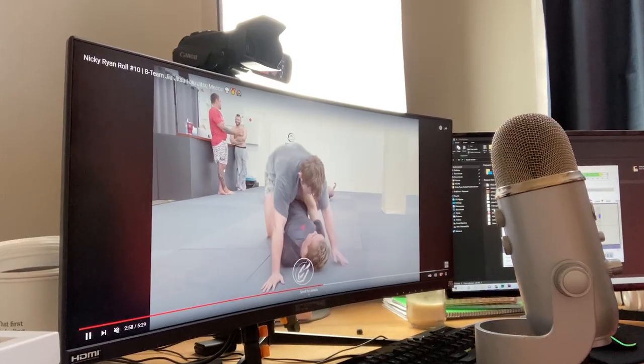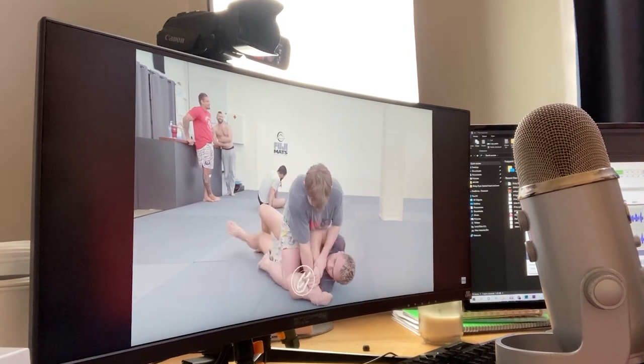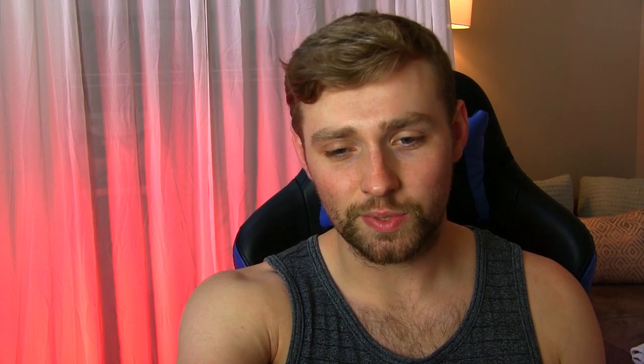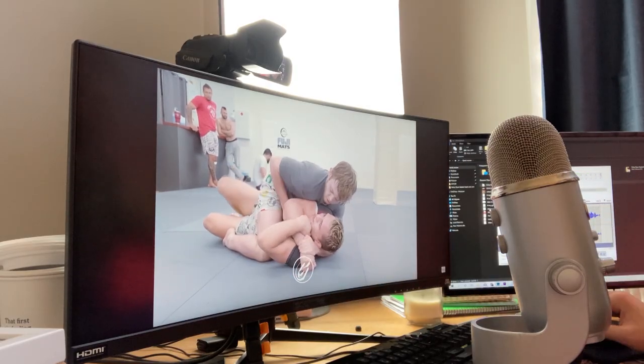Let's take a look at how Nicky got this gift wrap. Nicky's a very smart guy — he immediately tries to isolate an arm, pins it to the mat, which causes J-Rod to cross the center line. You can see here that J-Rod is really trying to fight Nicky's hand so he can't get the figure four of his arms, but it's only a matter of time at this point.